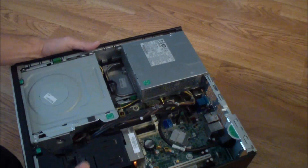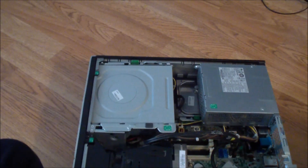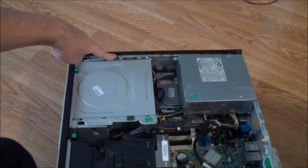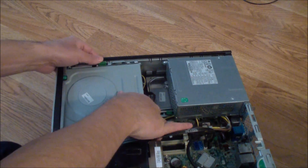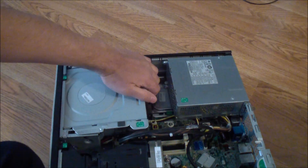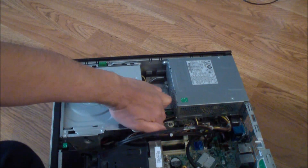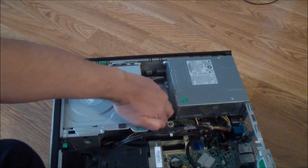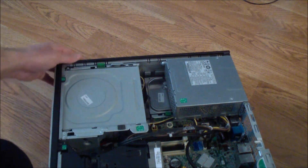The next thing is we're going to get the DVD drive out. You press this button, pushing it in, and then you move it up. It looks like it works without pushing the button — you can just pull it out.